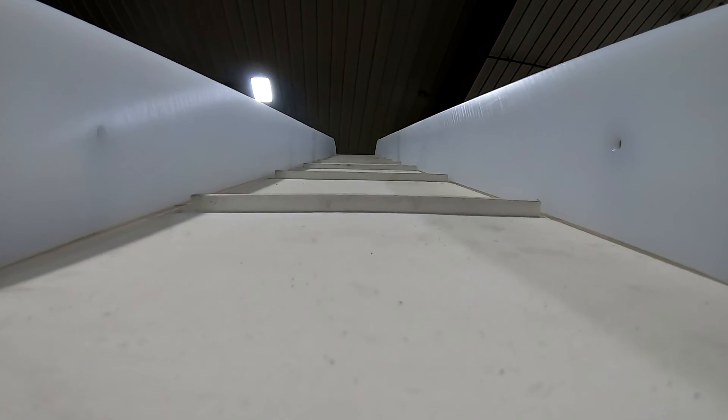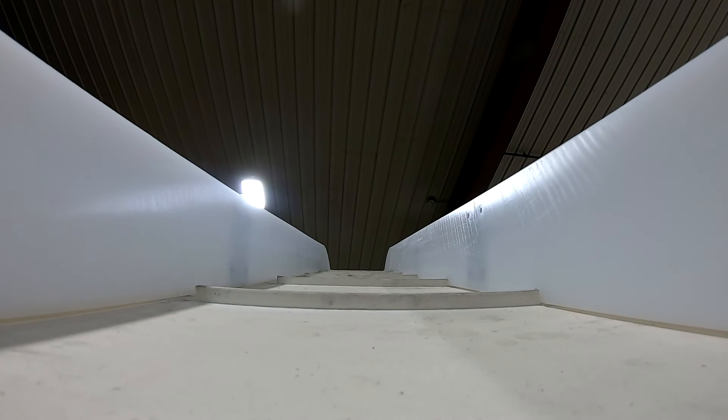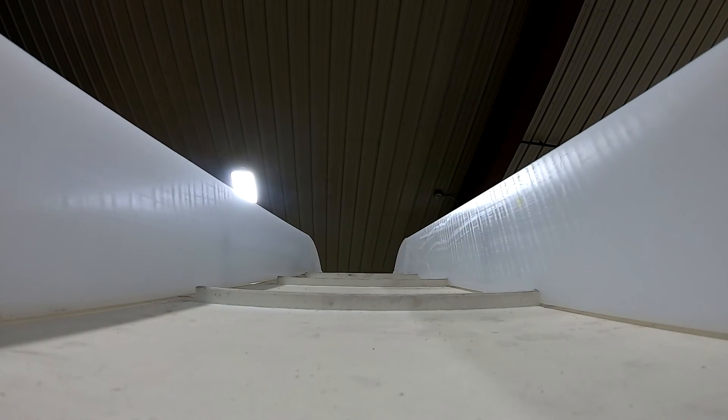Longer conveyors may require additional snub rolls to be adjusted. Always start with the snub roll closest to the end of the conveyor and work towards the center.